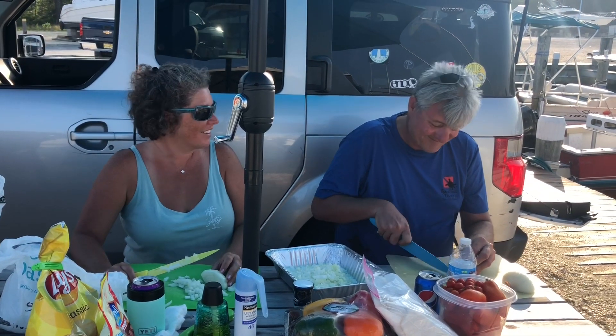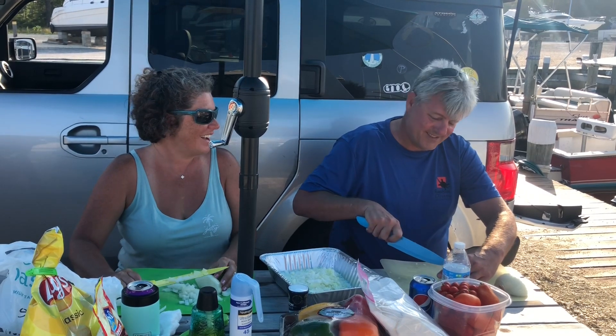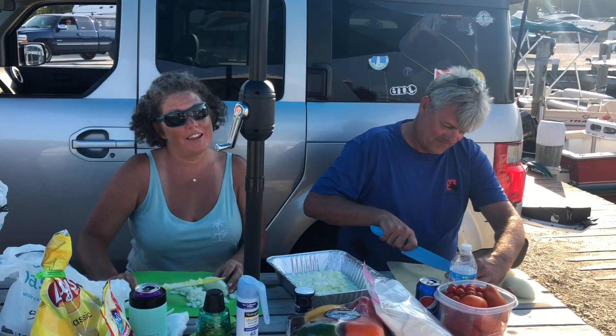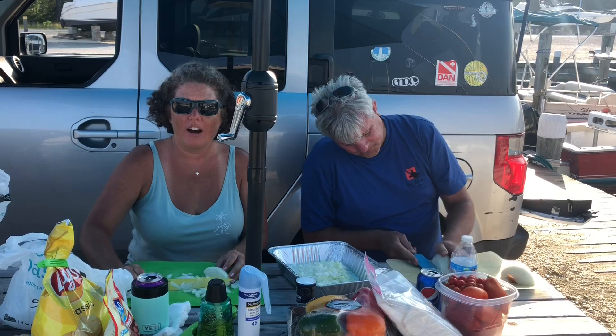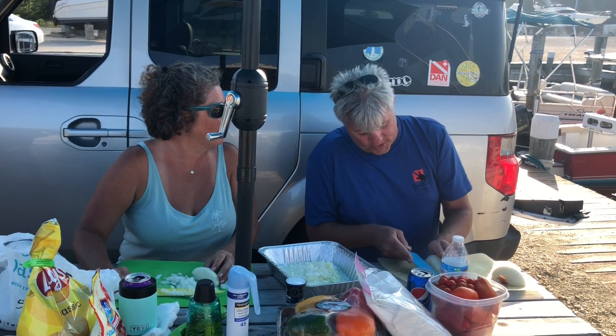Welcome to our kitchen here at the dock. This is our very dear friend Mr. Festa. We were out diving today and now we're going to do a Spanish paella here at the dock. We've got several boat friends that are going to join us, and one of them caught a fresh fluke, so we're going to add that and whatever else we feel like. So we actually have fluke, flounder, and blowfish.